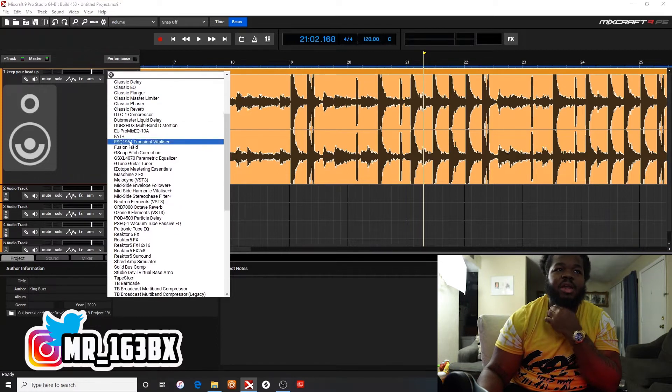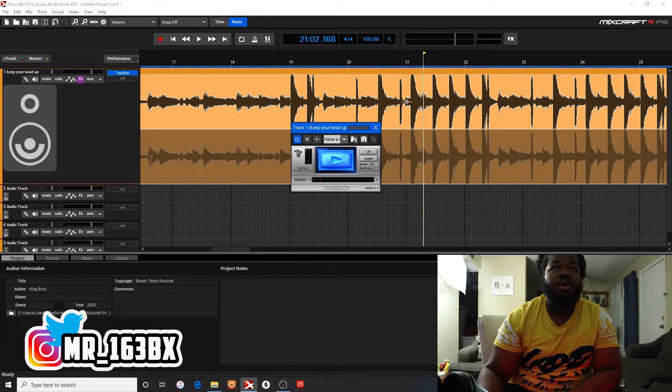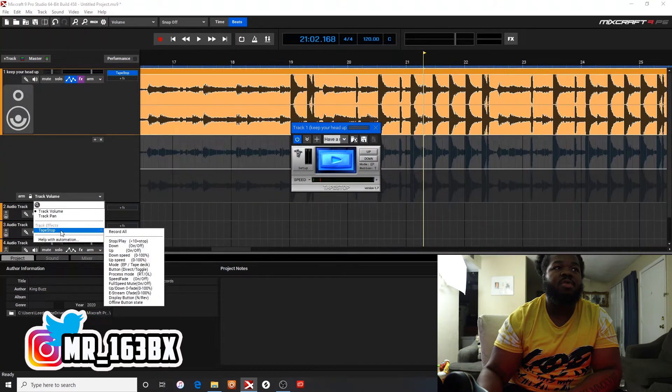Don't even worry about it. This tape stop is free and it works. You put it there as an effect on the beat. You go into here, go here — tape stop. Put it on, stop and play. Boom.